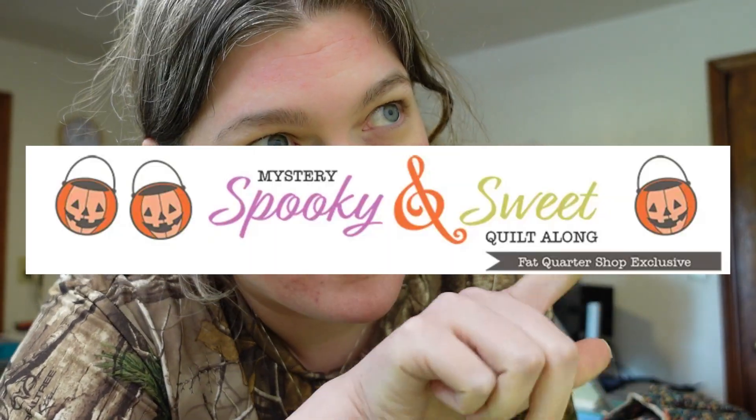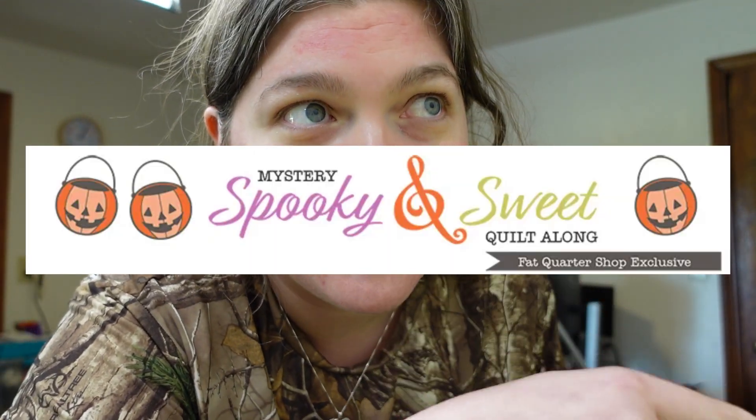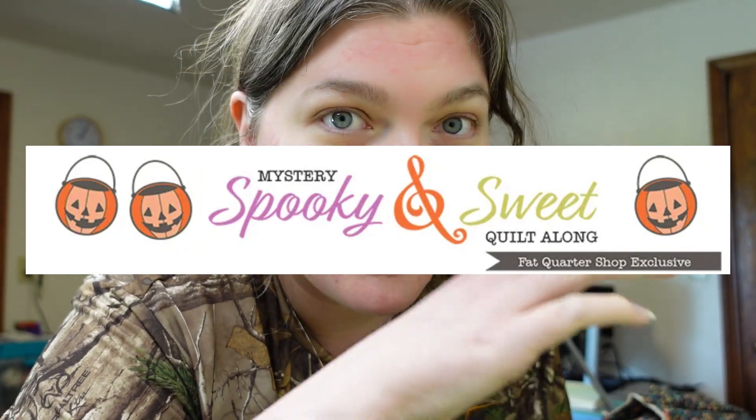I'm gonna crack open a cold one — Halloween is coming up! It's the Spooky and Sweet sew-along going on by Fat Quarter Shop. That is a free pattern and they give a block every week for four weeks in the month of June, and they've done it for the past two years. I think this is the third year.